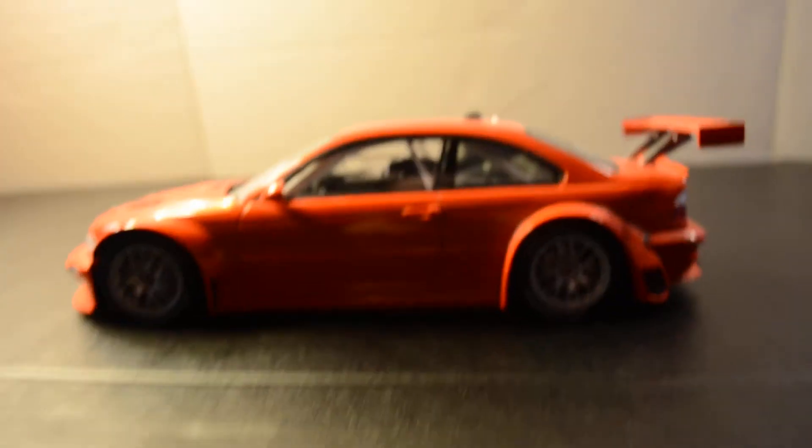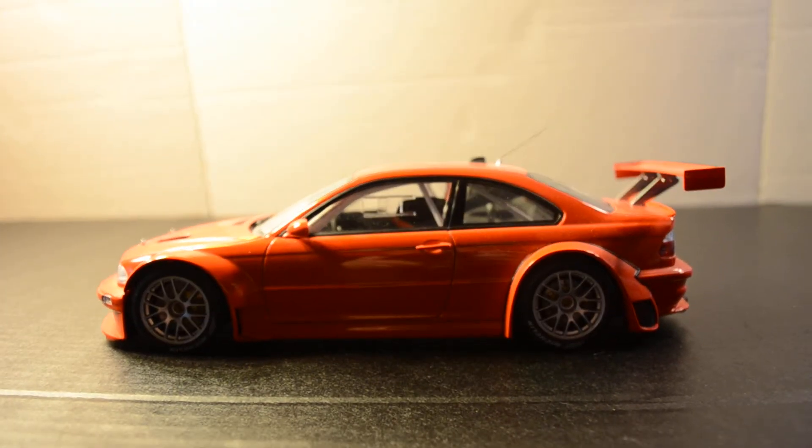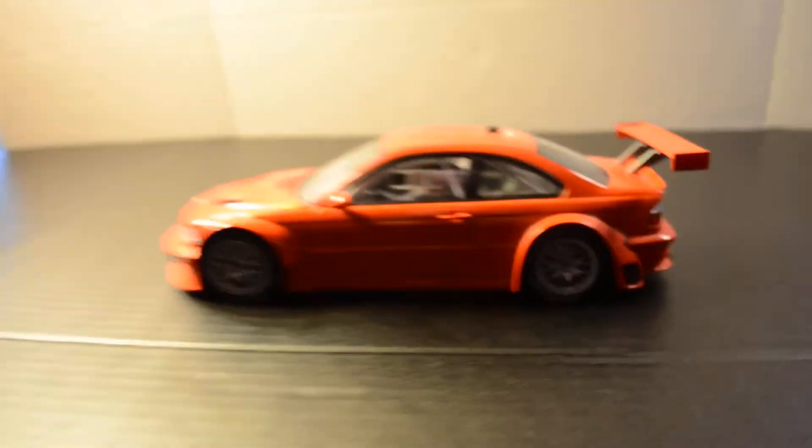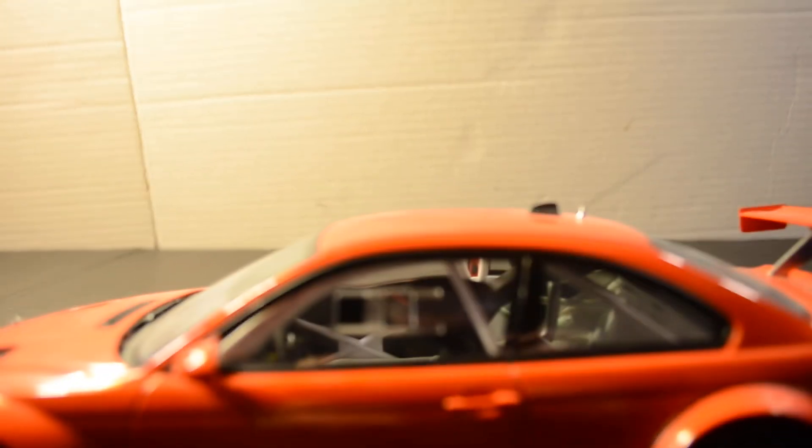On the sides, it's kind of the same as the other side, but there's no exhausts though. And the window right here has the race car style window with the slide. That looks really cool in this car.